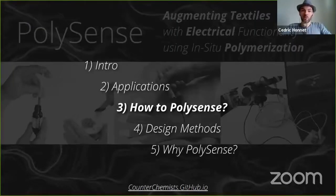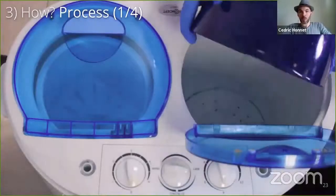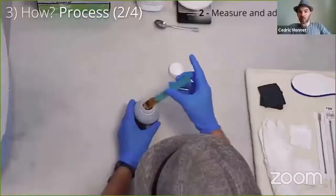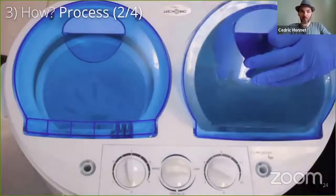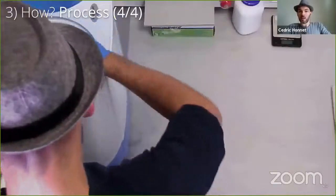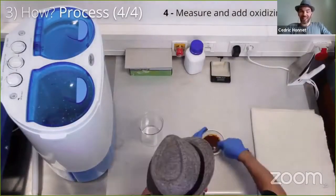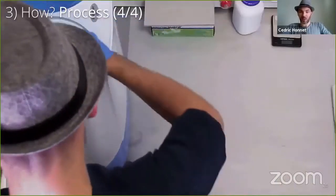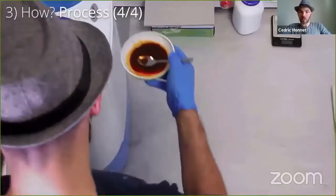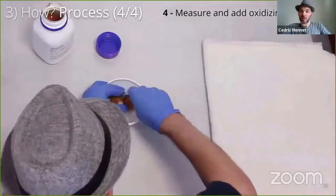Now you might want to do your own polymerization. The paper describes the process, but let's do a step-by-step together. First, use a bit less than twice the water needed to soak all the fabric. Second, mix it with the monomer — it's pyrrole. Then soak the fabric and mix it for about 10 minutes. Finally, add the oxidizing agent, iron chloride. For piezo-resistive sensors, keep mixing for about half an hour; for capacitive sensors, it's about two hours. A longer polymerization improves the conductance, but synthetic materials may need a bit more time in general.